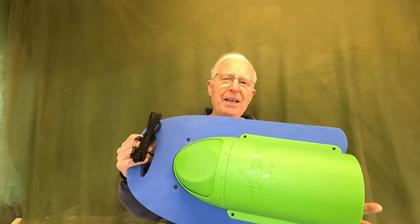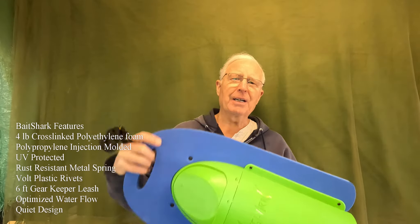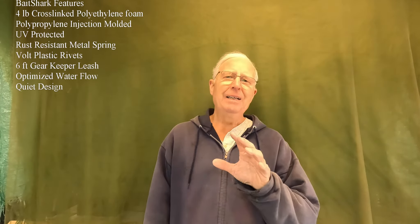Instead, what you really want to use is a bait bucket that's been designed for a kayak — not just a generic bait bucket that the Jon boat guys can have. And that is the high-tech Version 2 of the Bait Shark. Let me show you exactly why this is better by taking a piece of an old video I made.